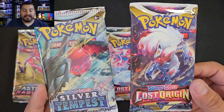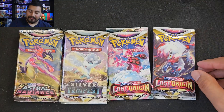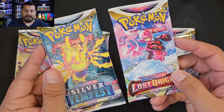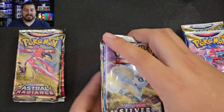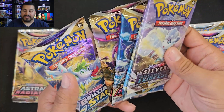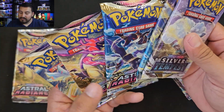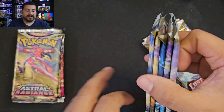So we got Lost Origin, Silver Tempest — another shot at that. I just did a full case of the build and battle stadiums, so if you want to check that out, that was the last few videos. In the collector's box you get two Silver Tempest, Astral Radiance — two of them — and Brilliant Stars. Honestly not a bad lineup: Silver Tempest is good, Lost Origin is good, Astral Radiance I think is a little slept on and really good, and of course Brilliant Stars is a nice one as well.